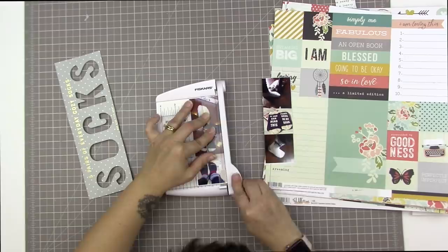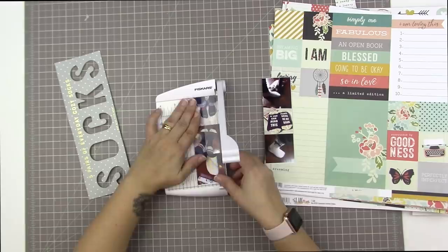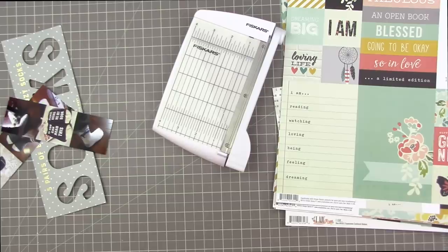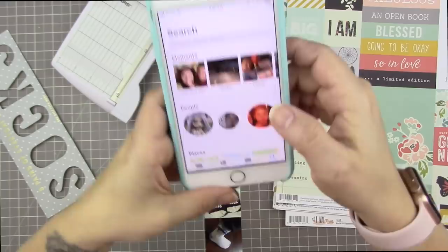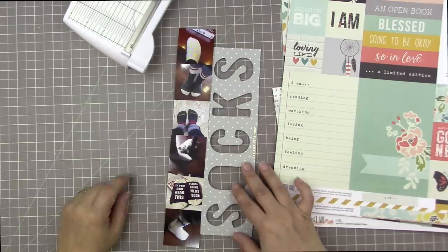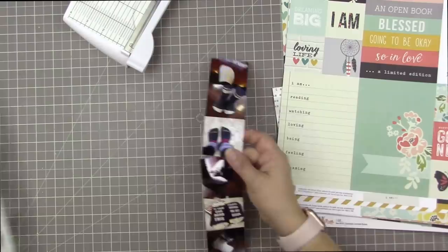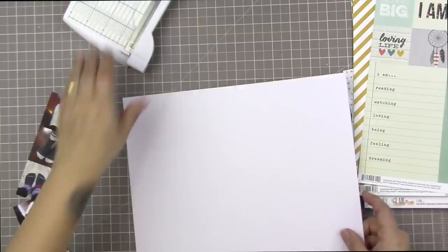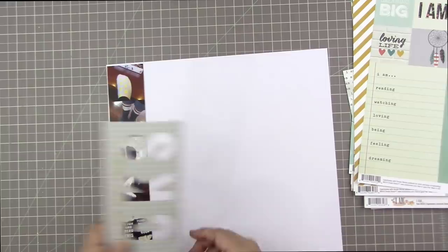I'm going to use my Fiskars trimmer, which Close to My Heart sent me — they've been sending me lots of wonderful supplies. I also wanted to show you: in iPhone Photos, you can search, and I just typed in the word 'socks.' My phone just knows these photos have socks in them — creepy and wonderful at the same time. There were 256 pictures, some shoes and feet mixed in, but it was a nice way to get a wide variety of sock pictures over the years.